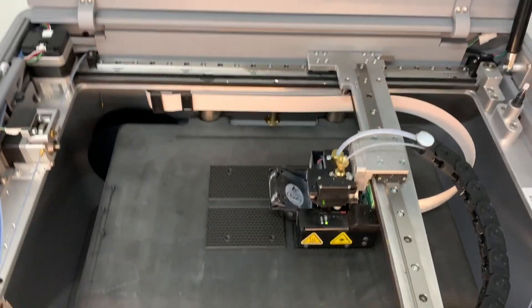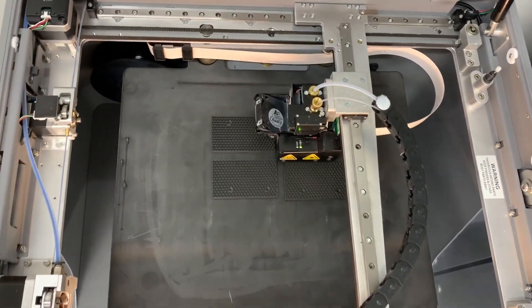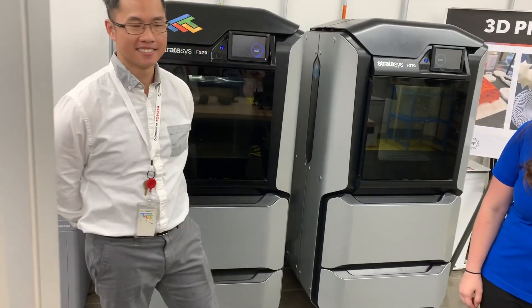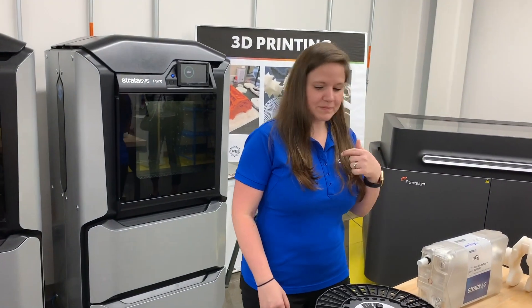We've seen traditional manufacturing, so what we're going to look at now is some of the more modern manufacturing methods. This is our additive manufacturing area. This is Sam and this is Judy, and they're going to tell you a little bit about additive manufacturing and our equipment. I'll turn it over to them. I'm Samantha Barber.